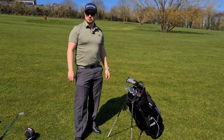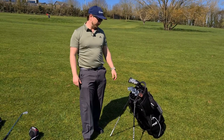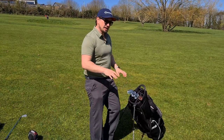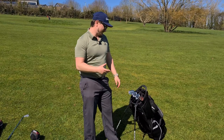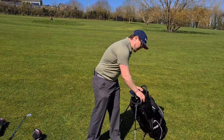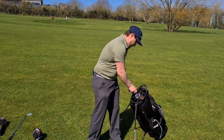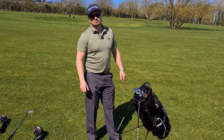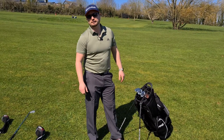We've actually taken this on course, tried it, tested it, and although it initially seemed to work really well — and it might do on some other bags — with this bag we found that sometimes they were still snagging, and I don't know why that is.